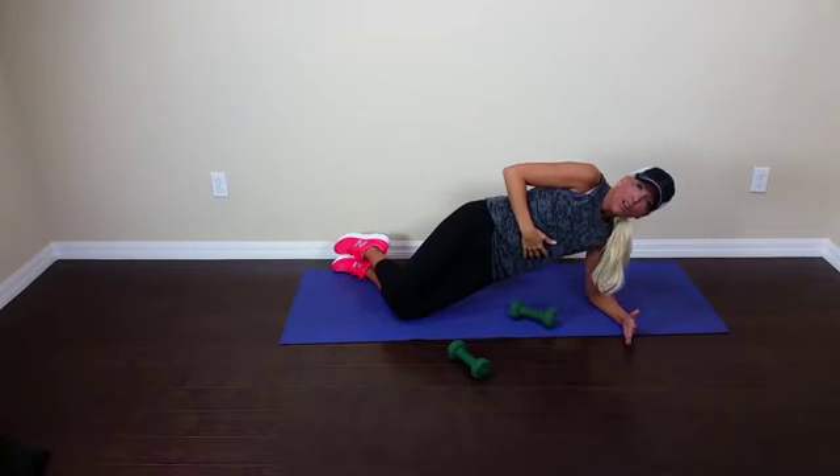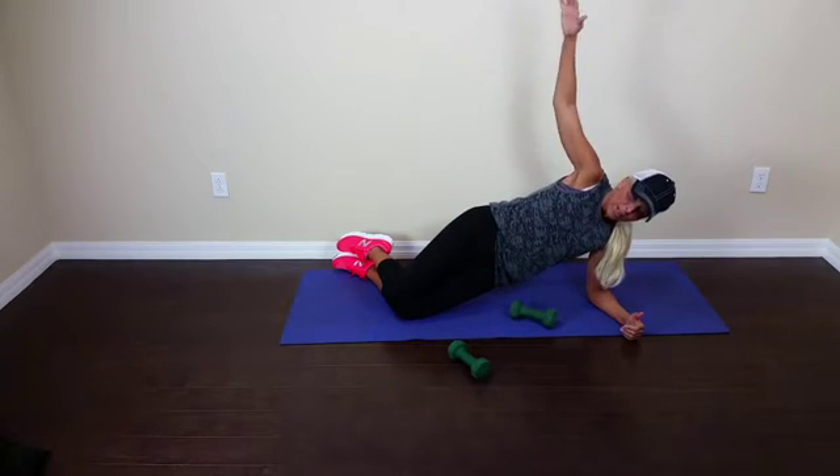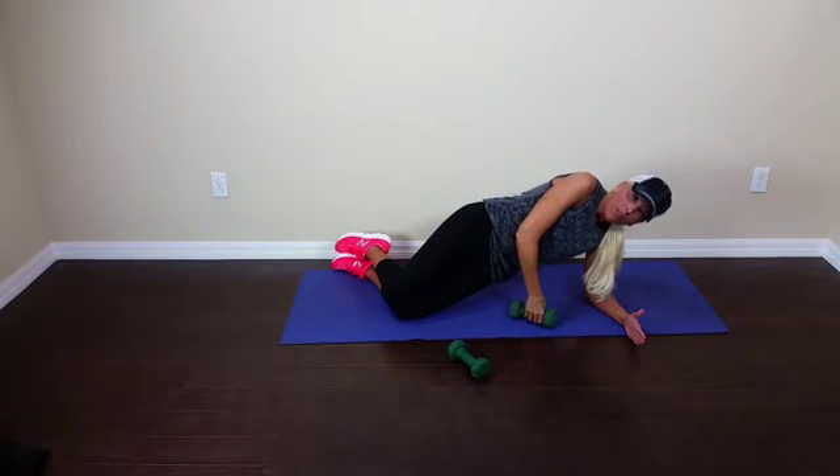Level one will be on your knees if you need a modification. No weight — just a lateral raise out to the side, keeping everything tight and tucked in.